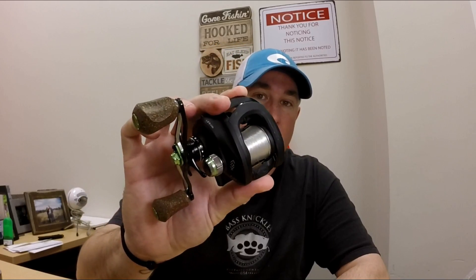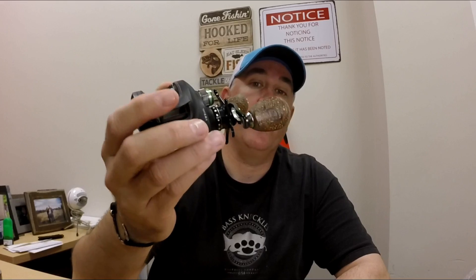Hey, what's going on? It's Matt. Today I want to talk to you about the best way to clean your reels, or the way that I clean my reels, specifically higher-end reels.